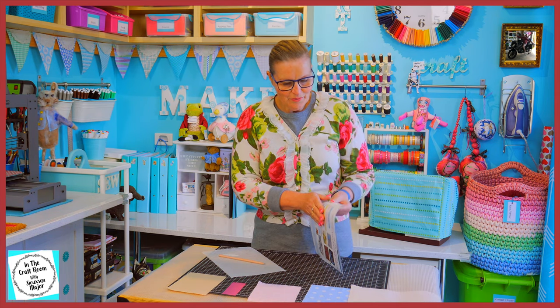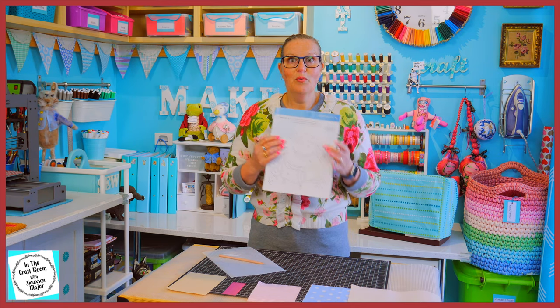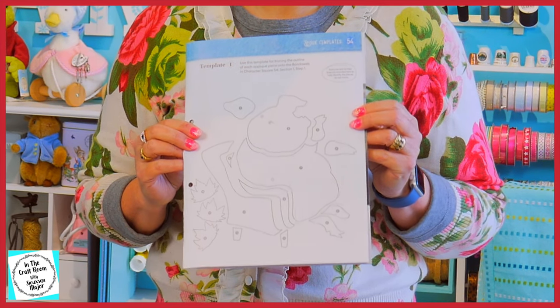It's time to get cracking. We're going to start with the template at the back — template number one. And we're going to trace all of these pieces onto the bondiweb.